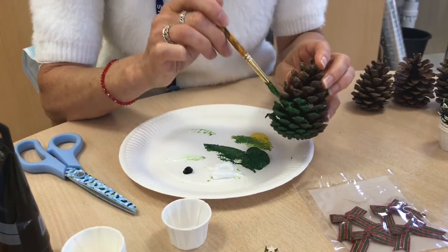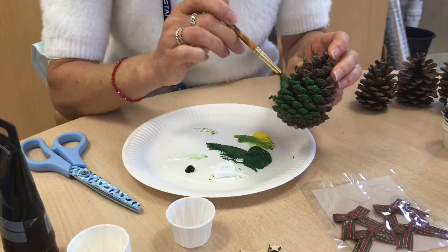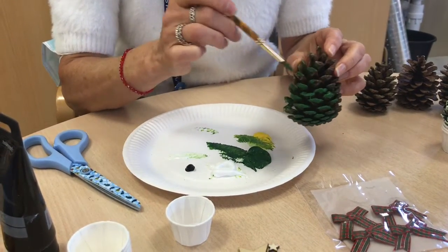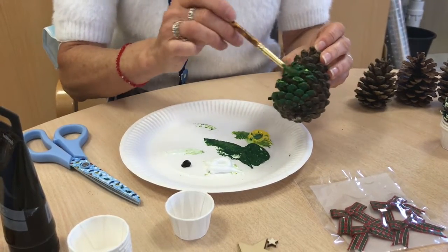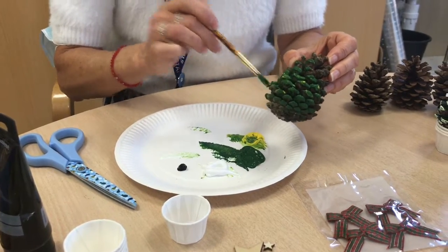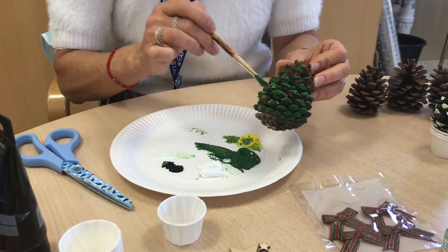When you're painting you can get right into those branches and turn it all green, or you can literally just put it on the edges and allow the brown to show through, which is a nice effect too. Also don't do just a flat colour — put a little bit of yellow in there or a little bit of black just to darken the colours up, because a little goes a long, long way.